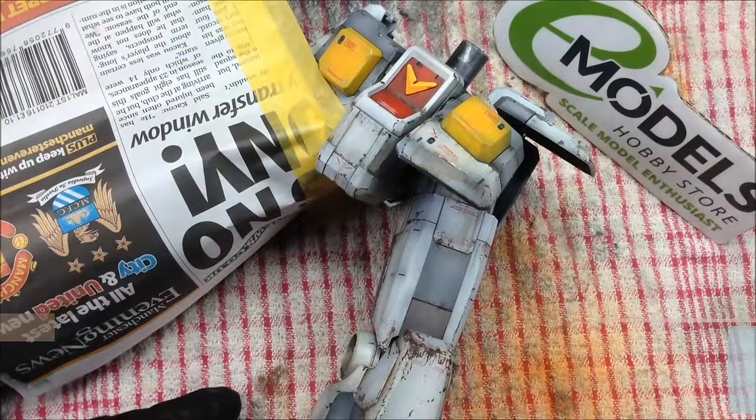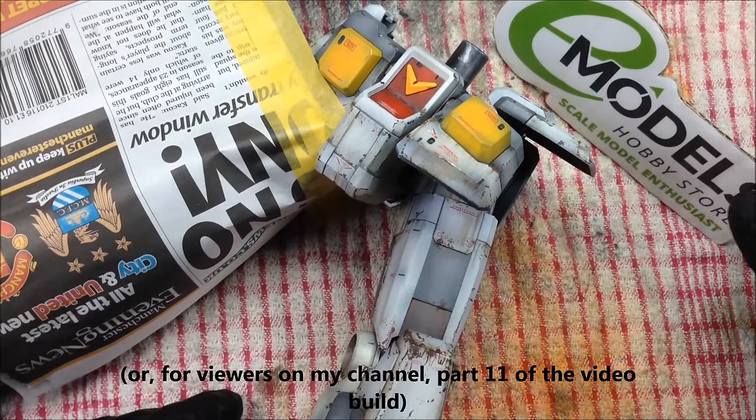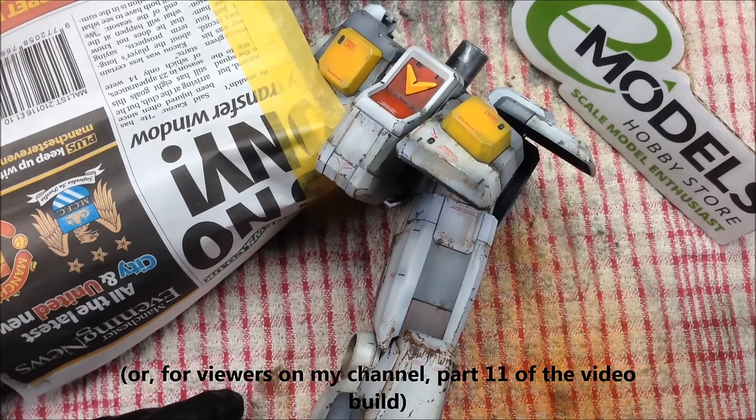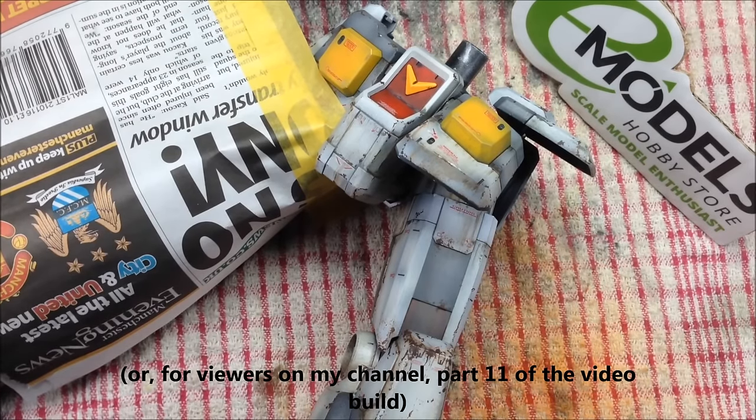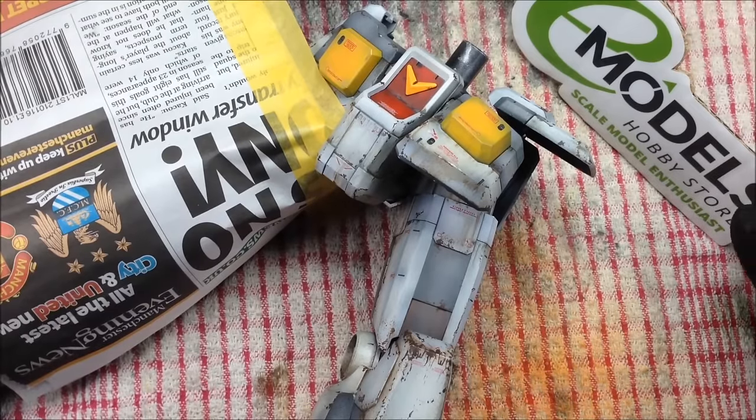Hey everyone, it's Fox from yourmodels.co.uk here back with part 3 of our advanced weathering techniques using the Ammo of MIG weathering products. If you remember we're working on the Bandai Megasize 1/48th scale RX-78 II Gundam and today we're going to start off with a new technique.